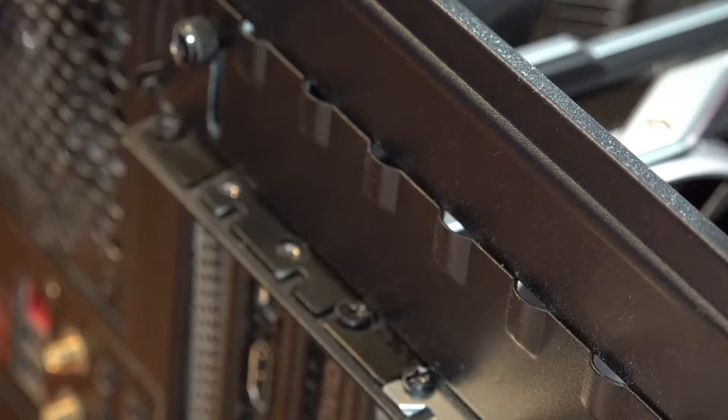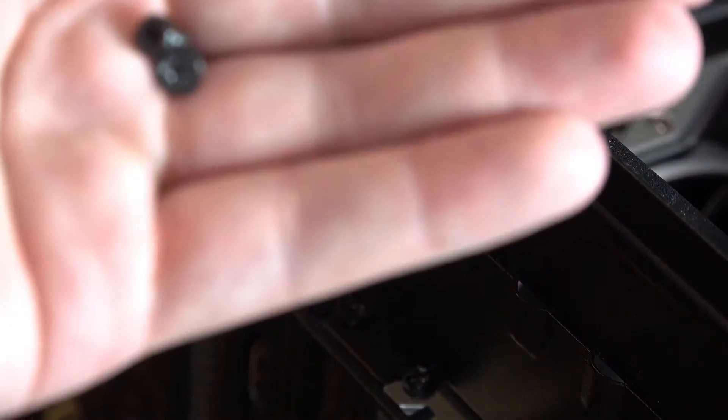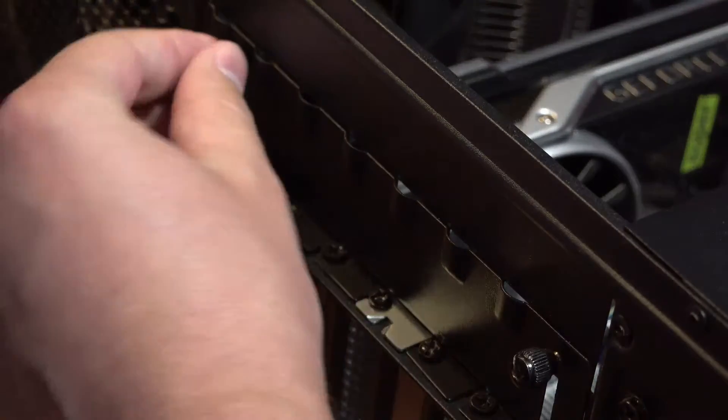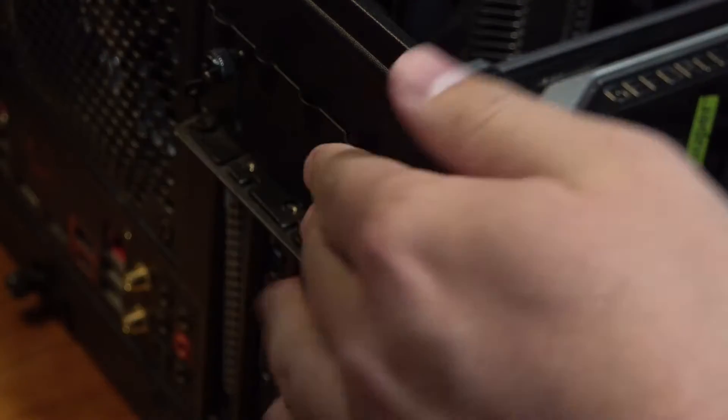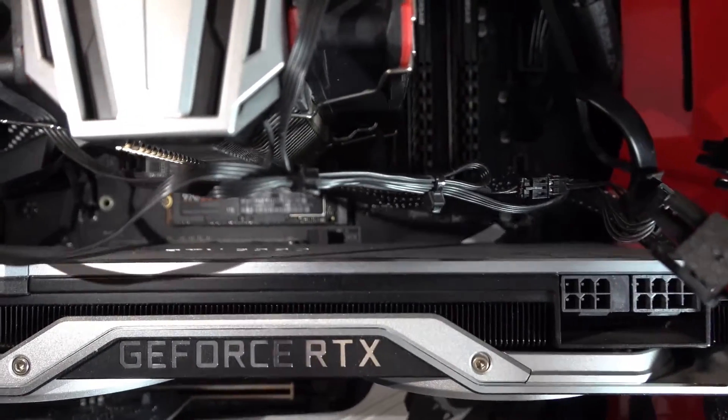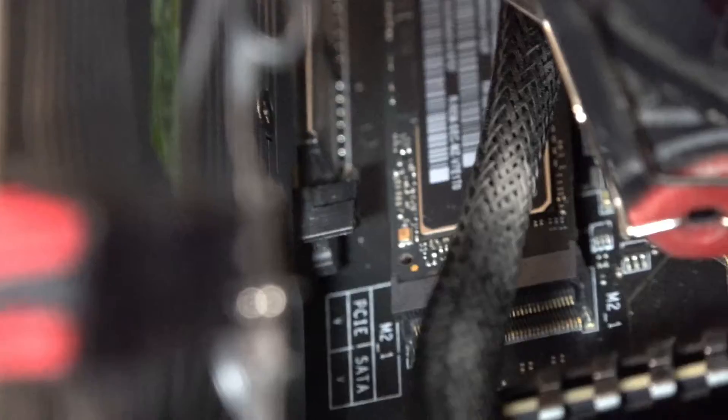After you've unscrewed both screws, make sure to put them somewhere safe so they don't get lost. Next, move up the bracket on your case if your case has one. Then look for the PCIe slot clip on the motherboard where your GPU is plugged in. Push the clip in until you hear it click — you need to be confident with this step.